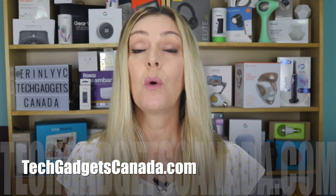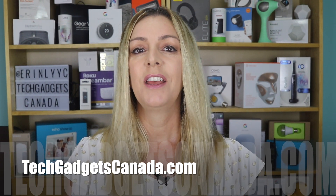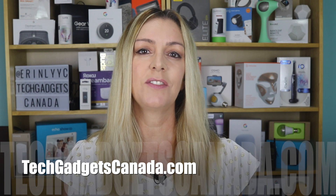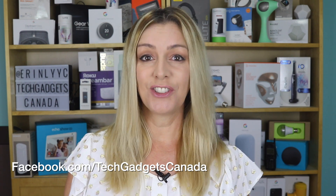If you want to read this review or reference any of what I've talked about, head over to techgadgetscanada.com where I've posted a full write-up. You can ask me any questions either there on the blog or here on the YouTube channel. Thanks so much for watching. I'm Erin. Until the next time, you can find me on Twitter or Instagram at Erin L-Y-Y-C, or on Facebook at facebook.com/techgadgetscanada.